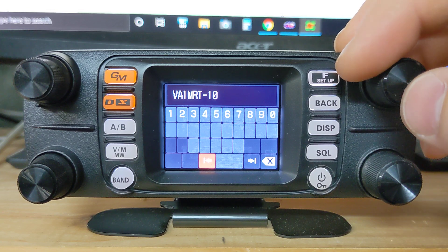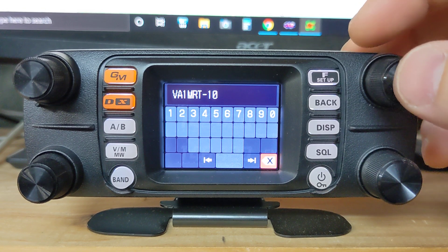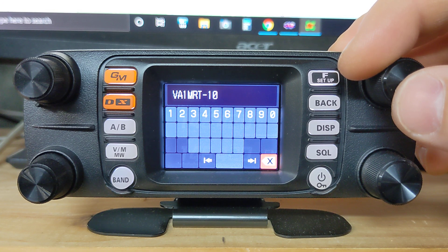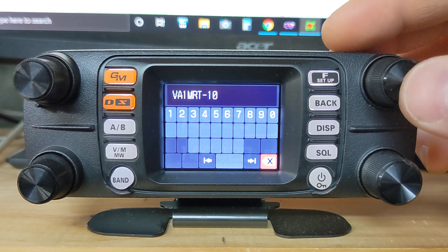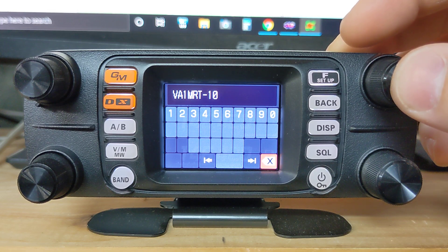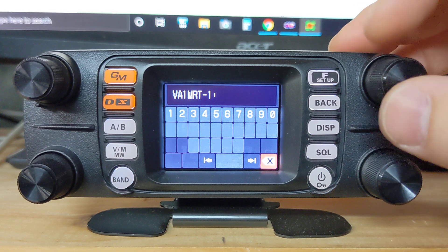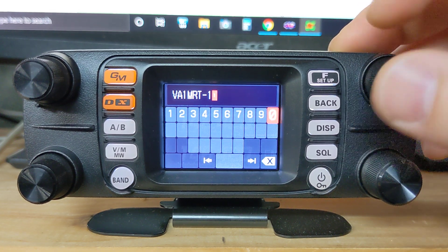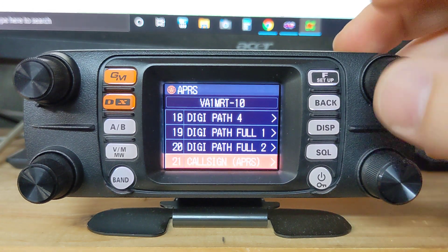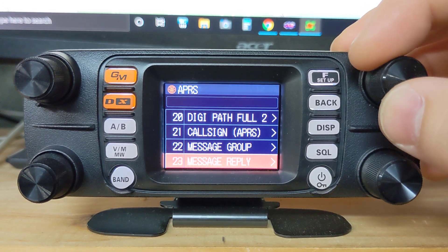I'll leave a link in the description for the digital manuals, and that should get you up and running. There is a particular manual just for dealing with APRS if you really want to get deep into it. But this video is just to get up and running, see the stations coming through, and send out a quick beacon or two. Once you have your call sign in, press and hold for it to enter.